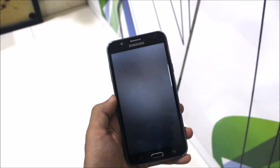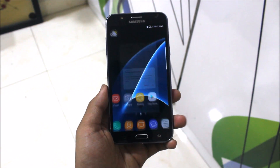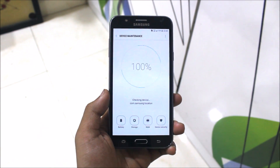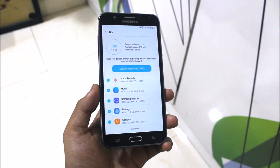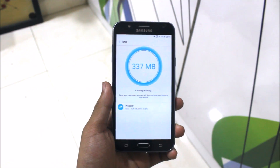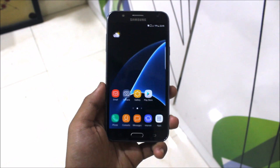The voice recorder is also new, with plenty of new apps. Let's check the RAM on first boot. After cleaning everything, I guessed around 570 or 580 MB — but it came in at 596 MB. So the RAM performance is very good.